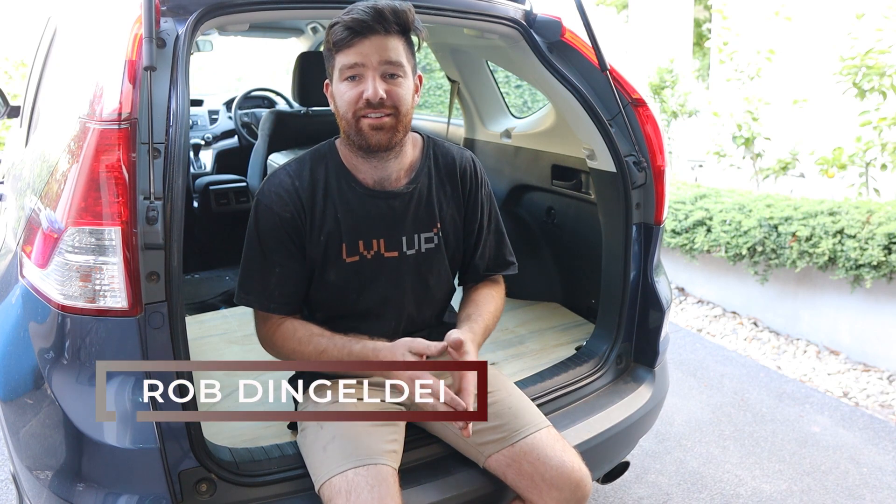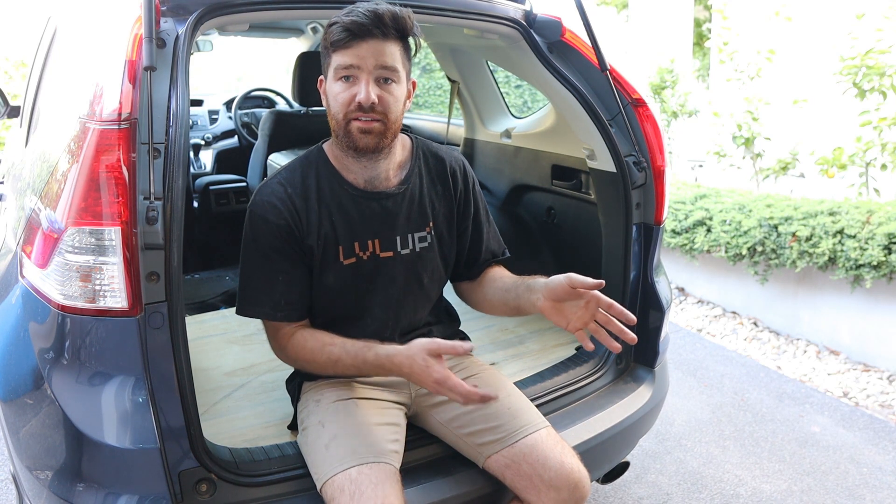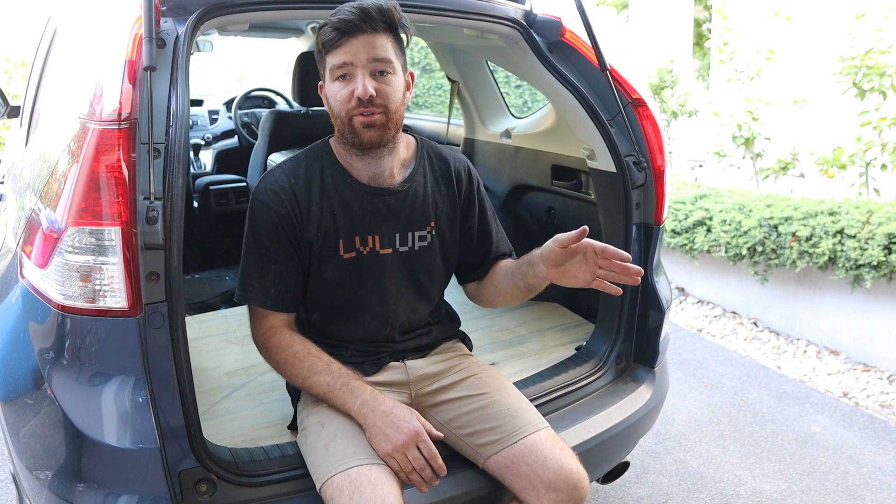Welcome back to another episode of Dingle DIY, guys. I'm Rob Dingle DIY and this is my project car that I'll be taking around Australia on a big road trip. In preparation for that, I'll be building a bed and throwing in a fridge and a whole bunch of things. I've seen a lot of videos online about putting beds in the back of your car and a lot of them are pretty craptacular. I've seen good ideas in some areas and bad ideas that go along with them, so I've taken the best of everything and gotten rid of all the bad ideas.